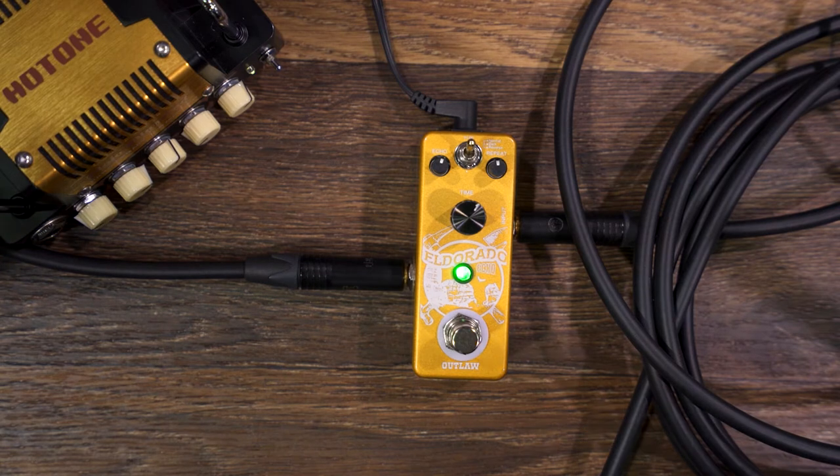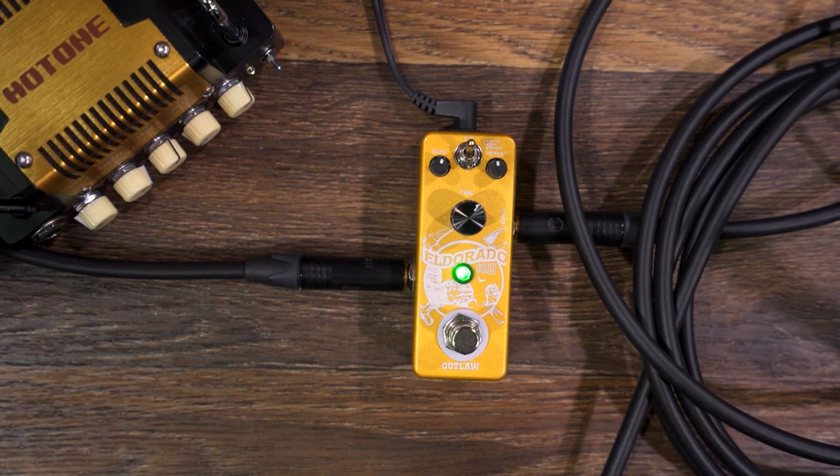Hey guys, this is Eric from Outlaw FX from Montreal, and we are showing you the new Eldorado 3-mode echo pedal. What we've got here is a digital delay pedal with three modes on it and a traditional echo repeat and time controls.